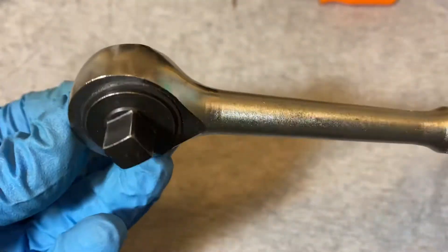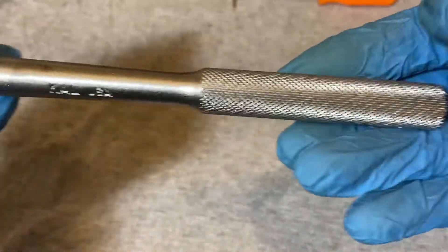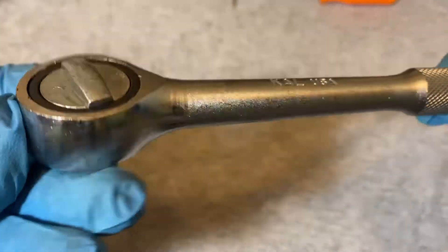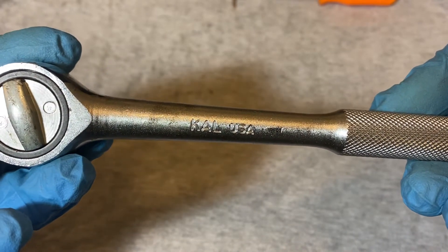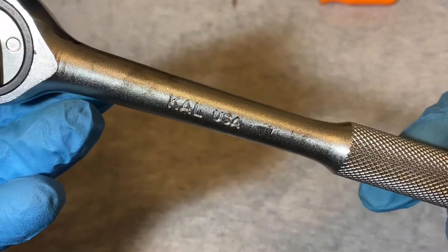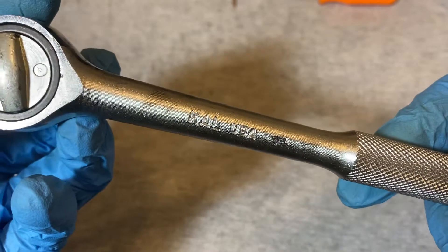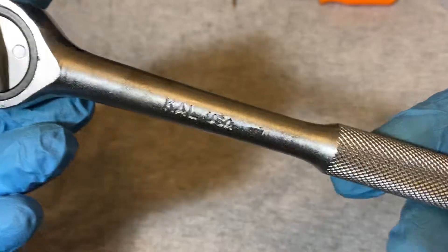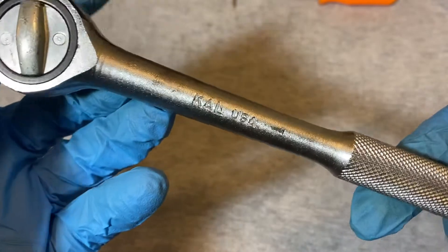This is a Cal USA 3/8 drive — here's the profile and the handle. Cal USA has been around for a while, at least since the mid-60s. They're located in California, and a lot of their tools were made under military and government contracts. They also go under the name Pro America Tools.